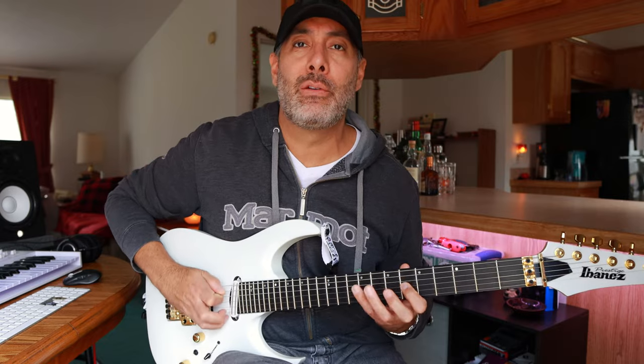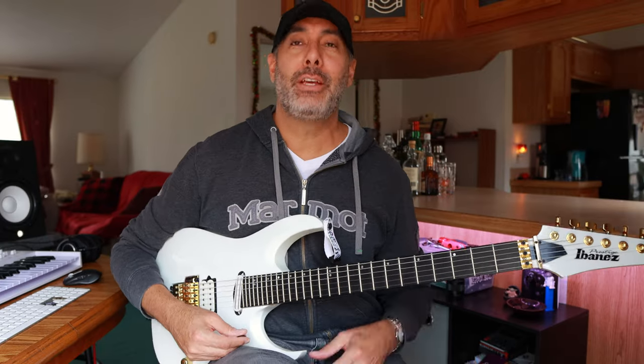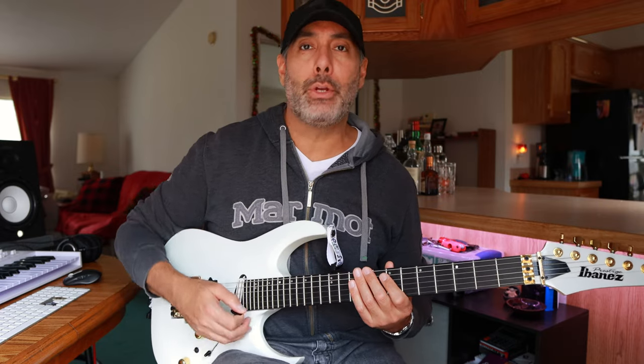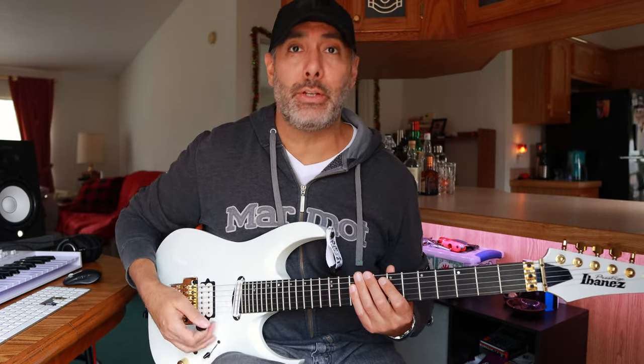This keeps your mind more engaged while you're practicing. You can do the Paul Gilbert thing all day — you can sit and watch a movie and do that for an hour. That is good for getting your fingers moving, getting accustomed to going from one string to another. But now we're going across three or four strings.